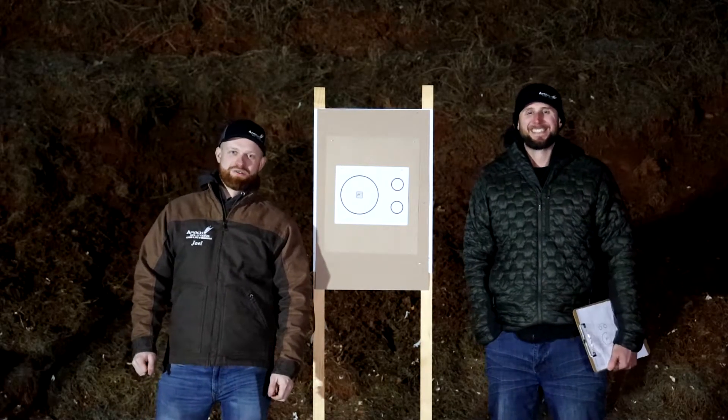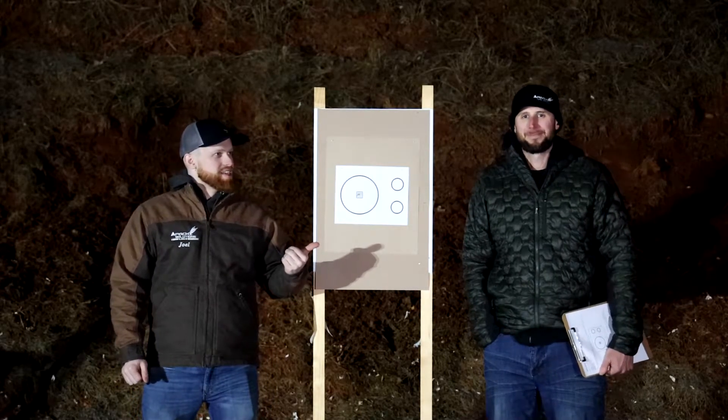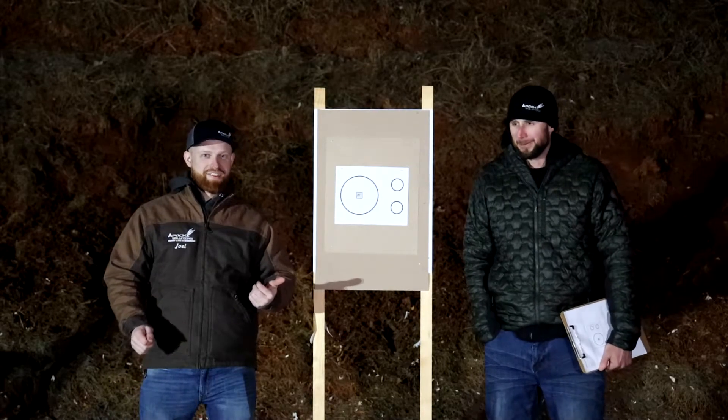Hey everybody, welcome back to another episode of our Cold Drill Friday. I'm Joel Trey and this is Tim Kelly from Apache Solutions. It is currently 34 degrees out here and it's freezing, so it's actually a literal cold drill.